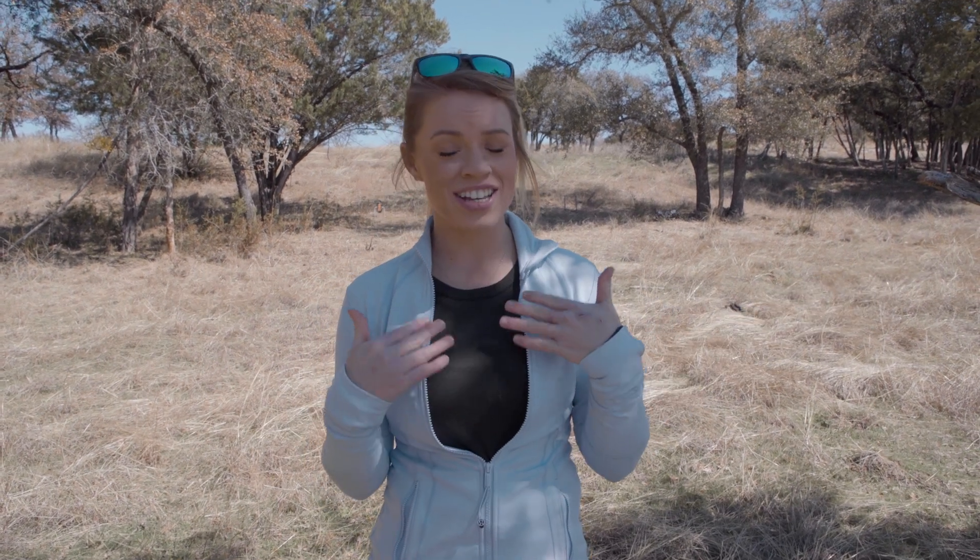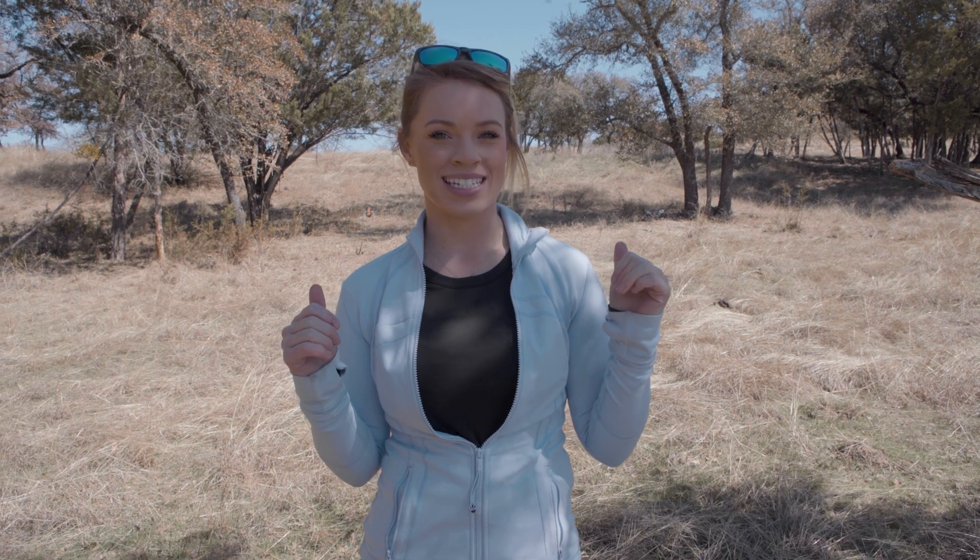Hey guys, we are out here in Texas on this beautiful sunny day. We finally got rid of that cold weather that us Texans are not quite used to, so I am ready for that sunny and 75 weather. But today we are out here on the range and we are going to be practicing some pistol and handgun shooting. If y'all saw my previous video I did with Chad Prather, you might have noticed I was a little bit better at clay shooting and skeet shooting than pistol. So I want to get better at that, so we are going to practice.